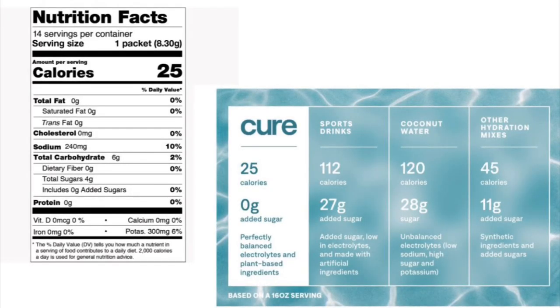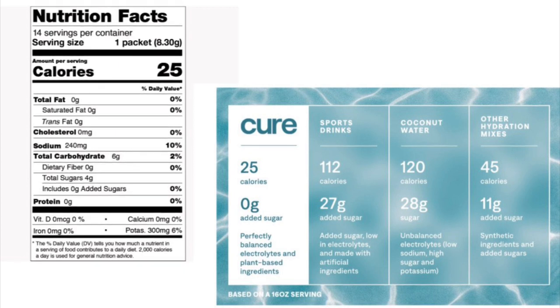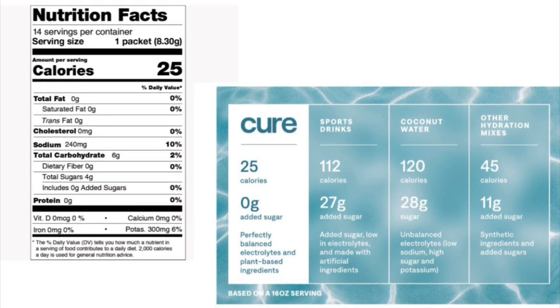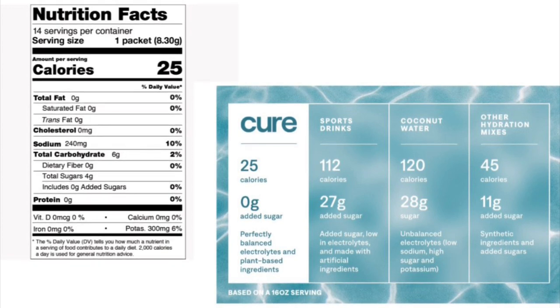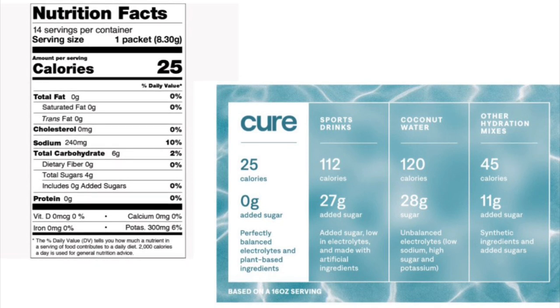This is Cure — there's no added sugars. Here are the nutrition facts found on Cure's website: 25 calories, no fat, no cholesterol, no carbs, no fiber, 240 milligrams of sodium — because sodium is one of the very important aspects to create those electrolytes. A little bit of sugar that's basically made from the different chemicals interacting, but there is no added sugar.